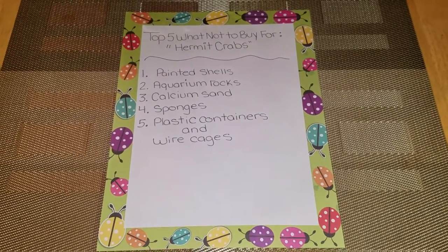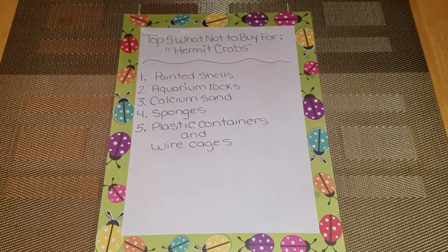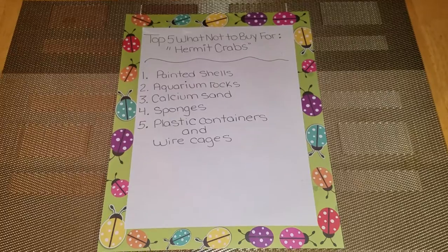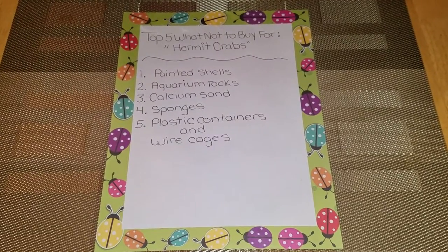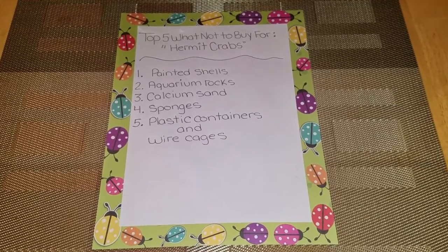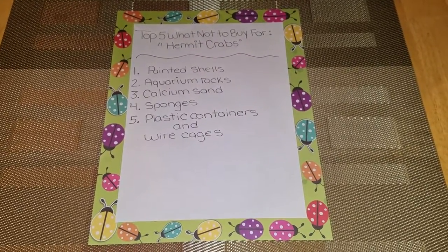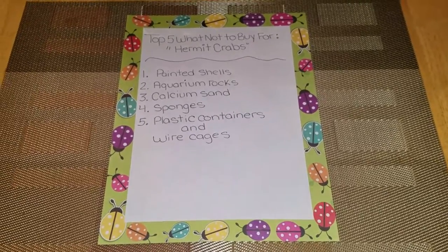Number five is plastic containers and wire containers. You can usually buy these at gift shops or pet stores, and these are not good for your hermit crabs because they do not keep in humidity. So please do not buy them.